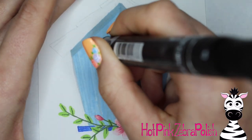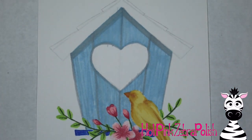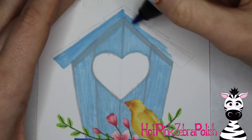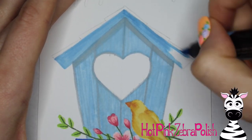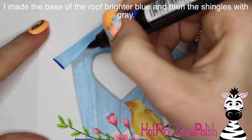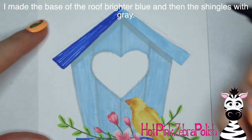The ink in these markers dries super fast, so if you're worried about bleeding you can just wait about five minutes and then move on to the next area. Now I'm going to work on the roof of my little birdhouse. For the first section I'm going to use the same colors I used on the floor, starting with the really light gray or light blue.